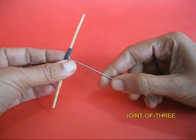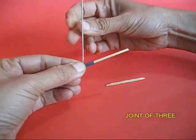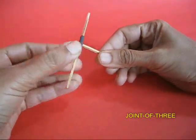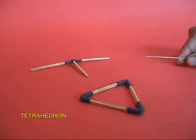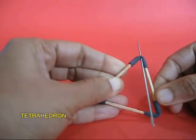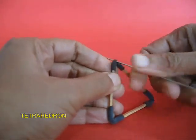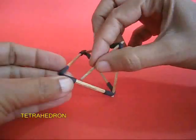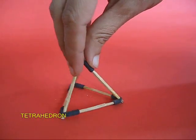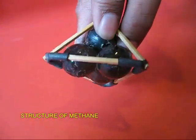Now you poke a hole in this joint of two with a long needle. Remove the needle and in this hole you push a third matchstick — this becomes a T-joint, or a joint of three. Now you poke holes in the three vertices of the equilateral triangle. Take the T-joint and put all three matchsticks in the triangle to make a very nice tetrahedron. If you put four marbles inside, you simulate the molecular structure of methane.